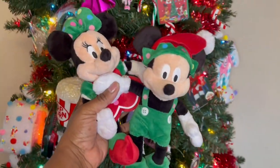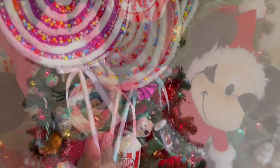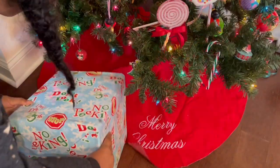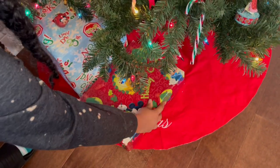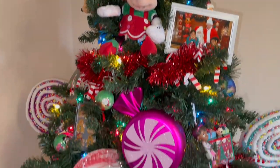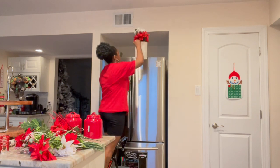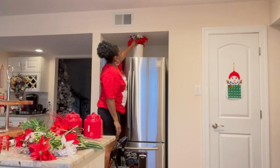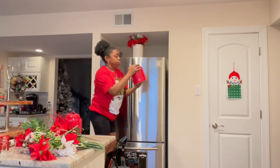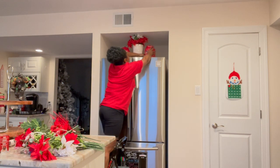Here are some plushie Mickey and Minnies, so I'm gonna throw those in there somewhere. Kara's gonna throw those presents she pulled out under the tree, and I'm gonna throw this Mickey hat up top — yes, I love it so so much! I don't know which was worse — me on the steps with the garland or up here with this step stool. Oh my goodness.